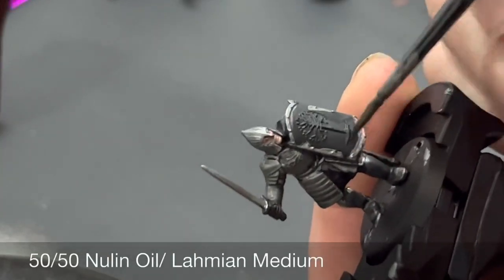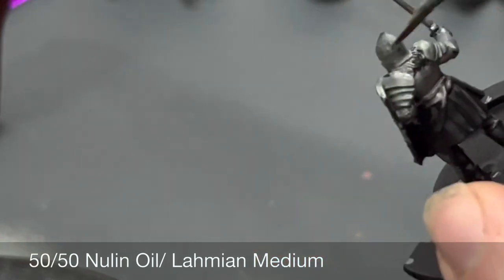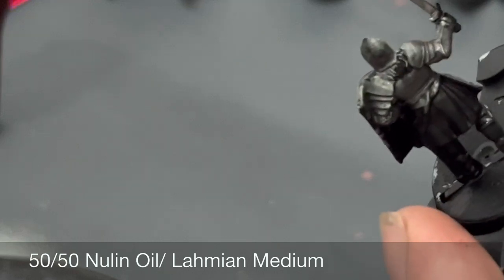For all metal areas — including the armor, the sword, and everywhere we've now base coated metal — we're going to be doing a 50/50 mix of Lahmian Medium and Nuln Oil as a wash.